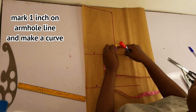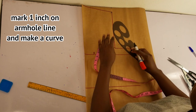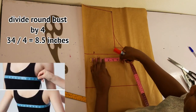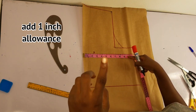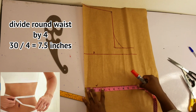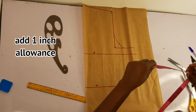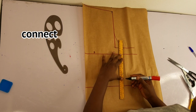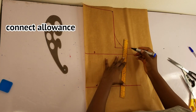Now I'll go up by one inch on the armhole just to create a curve, and I'll use my curve ruler to curve this out. Now I'll be moving to my round measurements. I'll divide my round bust by four and mark this down, adding one inch for the allowance — so that's 9.5 inches. I'll go down to the waist and do the same thing: divide my round waist by four and also add one inch allowance. Now I'll connect the actual measurements with a straight line, taking this to the armhole. I'll use a different colour marker to mark the allowance added on this pattern.